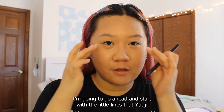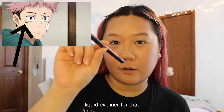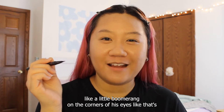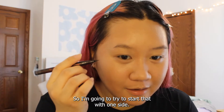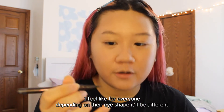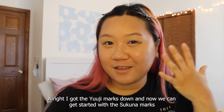We're going to go ahead and start with the little lines that Yuji has normally, and I'm going to be using a dark brown liquid eyeliner for that. It's basically like a little boomerang on the corners of the eyes — that's what the shape looks like. So I'm going to try to start that on one side. Alright, I got the Yuji marks down, and now we can get started with the Sukuna marks.